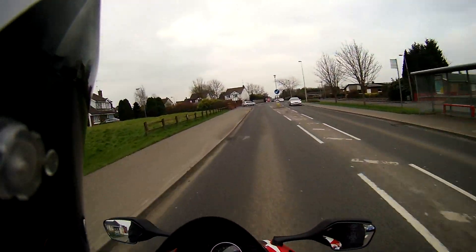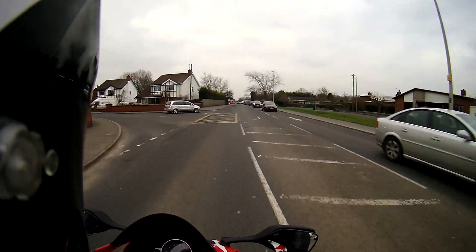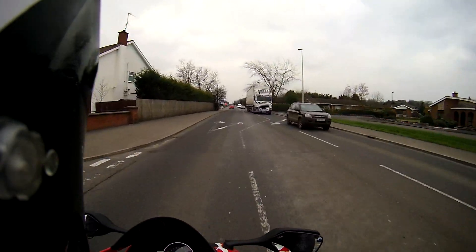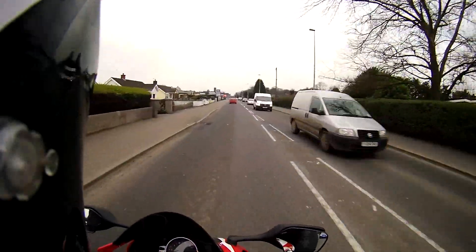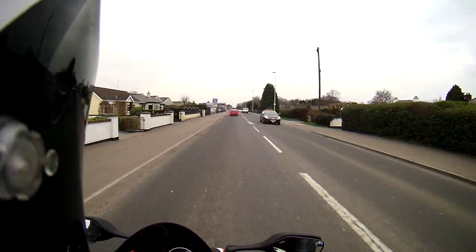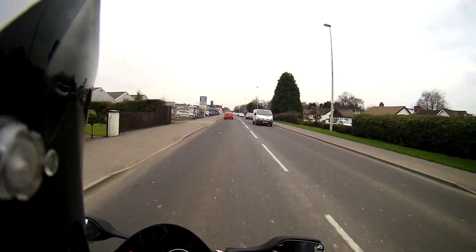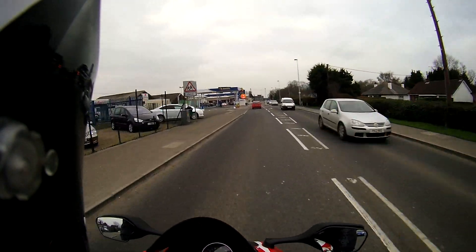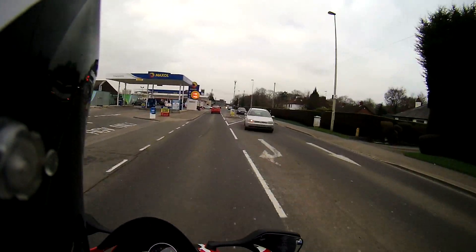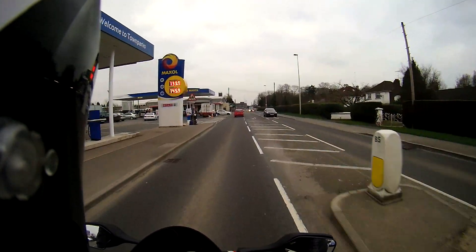It's a bit colder a day to be doing this, but I've got Christmas syndrome — you know, kid has a new toy. Could be pissing out of the heavens, Dad I want to go out on the mountain bike. Same with this. It's about 1 degree today. I think the wind chill's about minus 3 they're saying. Bloody freezing.